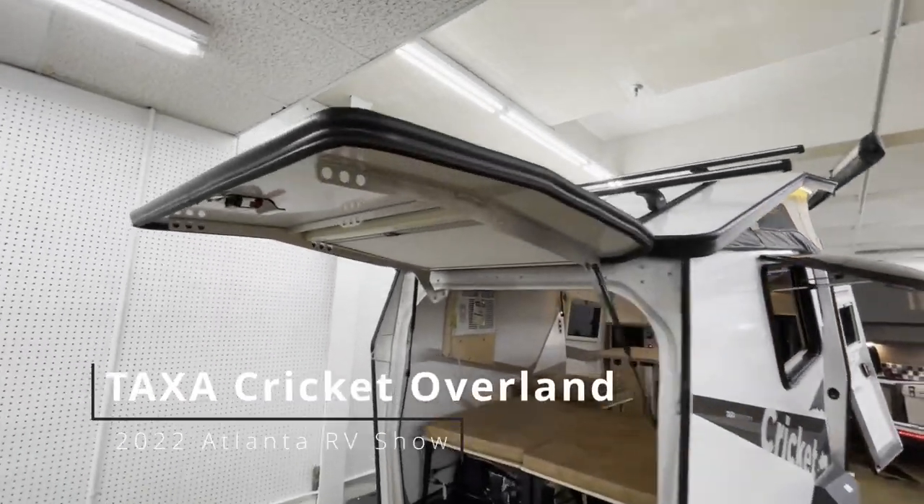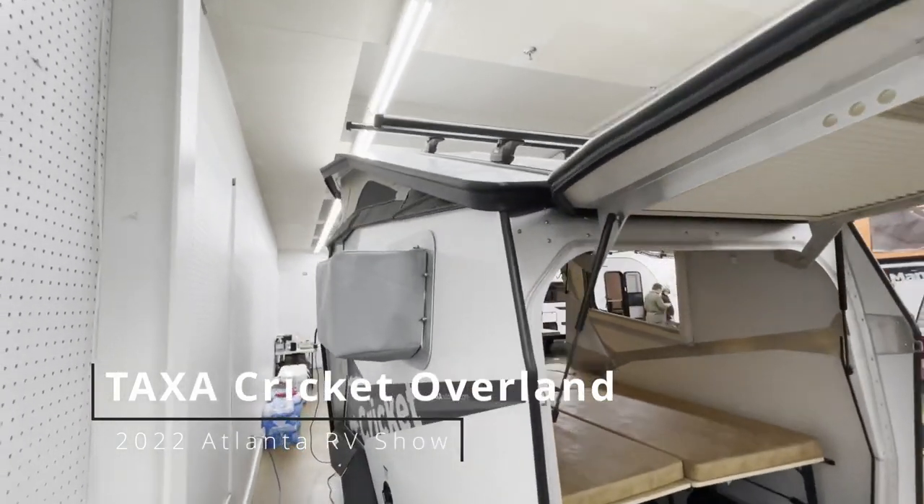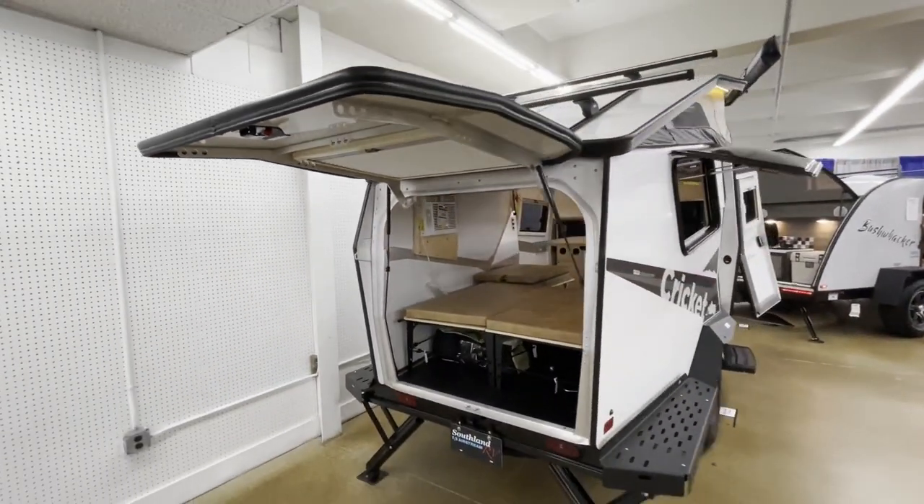This is called the Cricket. It's kind of like the other one — they're made by Taxa. The other one being the Tiger Moth that we just looked at.